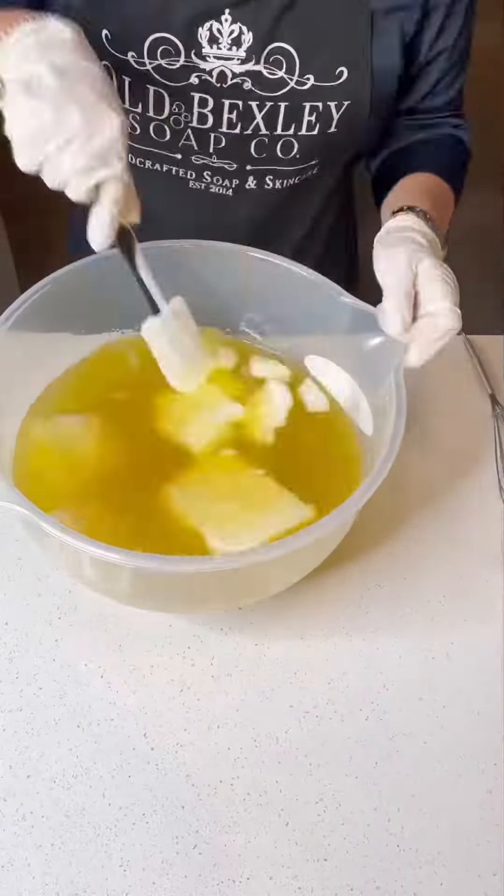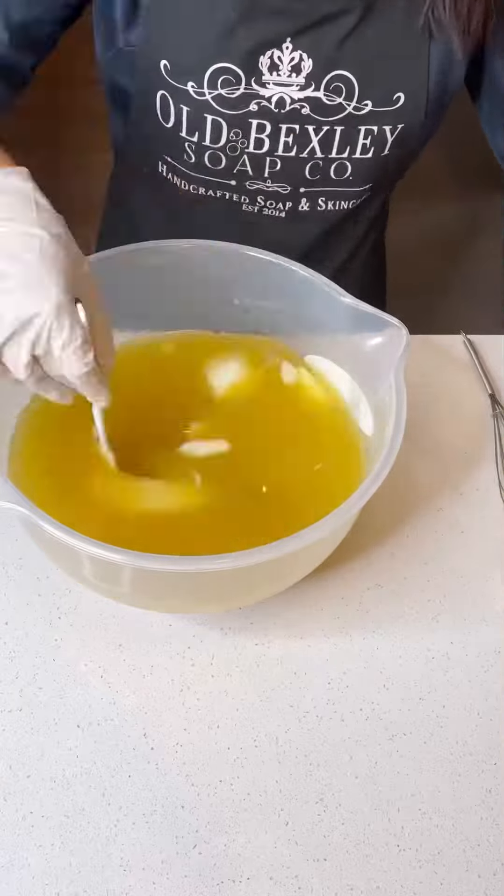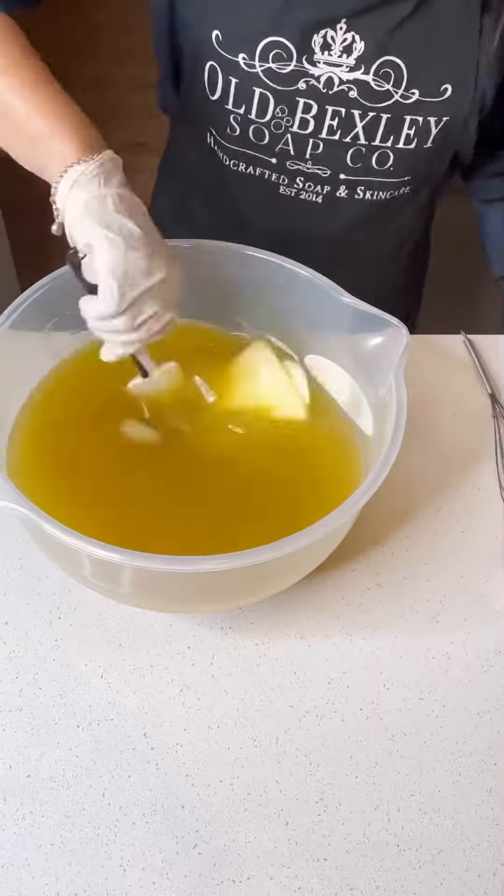Hi, I'm using the heat transfer method today to make my soap. I've got shea butter, coconut oil, castor oil, and extra virgin olive oil.